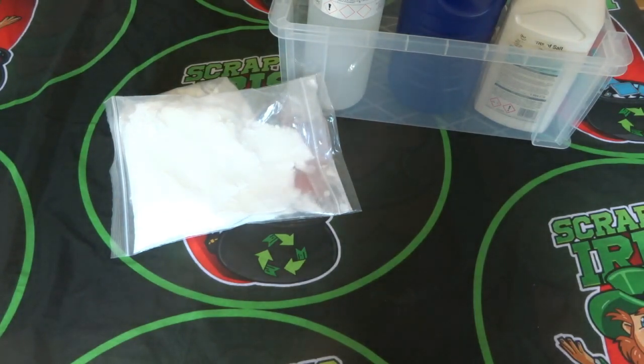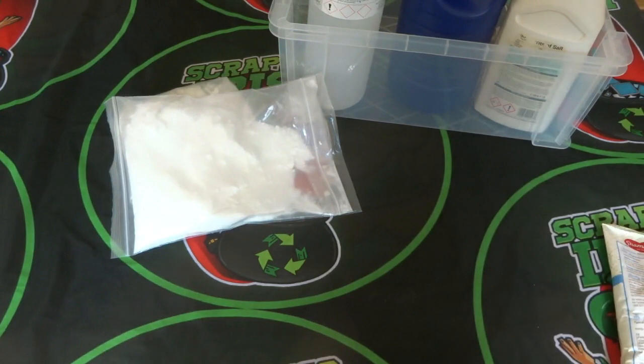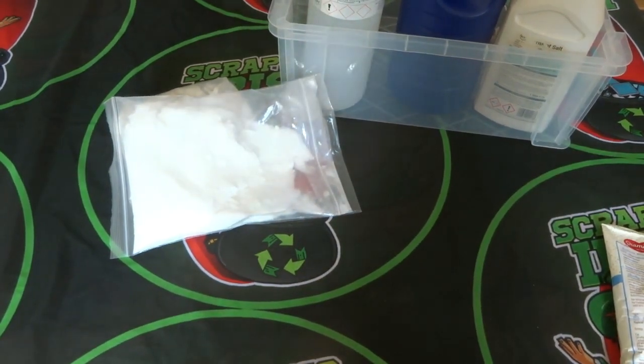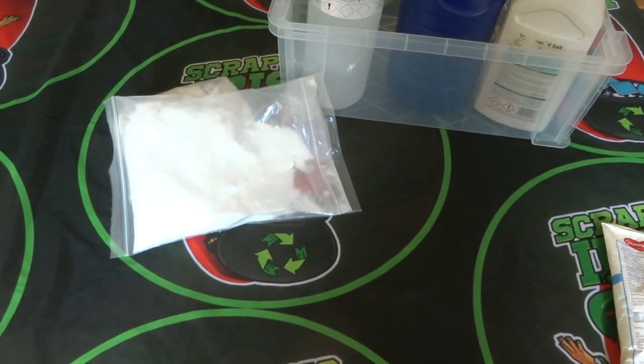I also always keep sodium bicarbonate — known here as bread soda — nearby. That will neutralize any spills of hydrochloric acid, so it's part of my health and safety setup. I also keep a first aid kit and water for flushing nearby, along with wearing all protective gear.